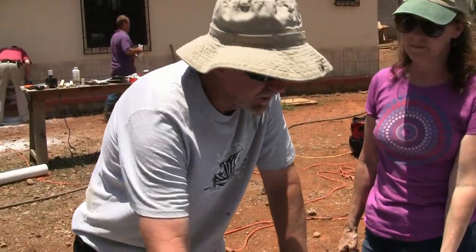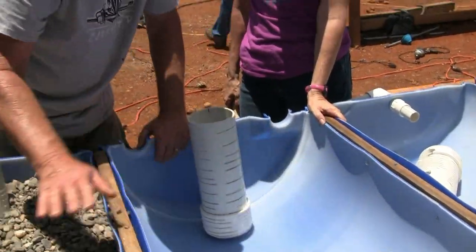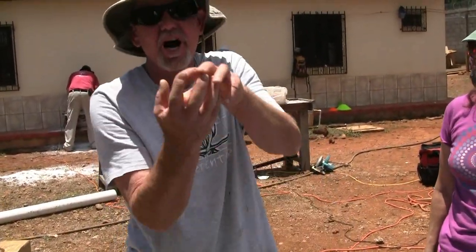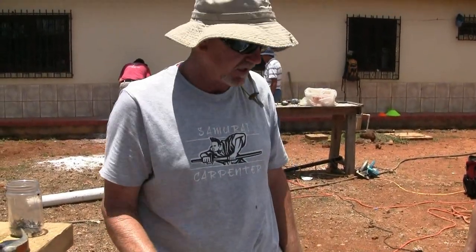In this barrel, the water fills up and stays at a constant height. These other barrels will actually fill up and drain, fill up and drain, fill up and drain — because that will oxygenate the root zone of the plants. It's very important to get oxygen.